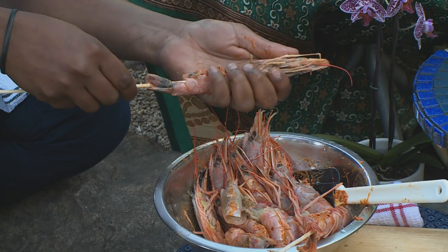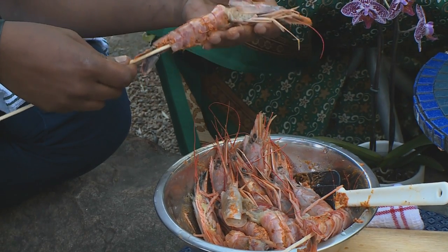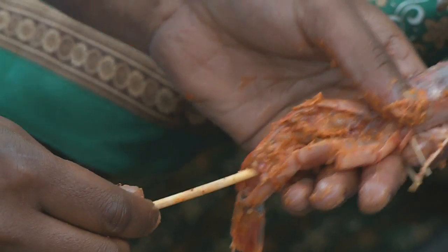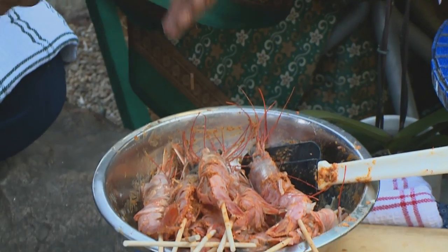These skewers — what I did was simply prevent them from burning on my grill by soaking them overnight in a little bit of cold water. There are different ways you can skewer these. The one I'm doing is just a butterfly — literally skewering all the way from the tail up until the head. And that's the last one. They're all ready now.